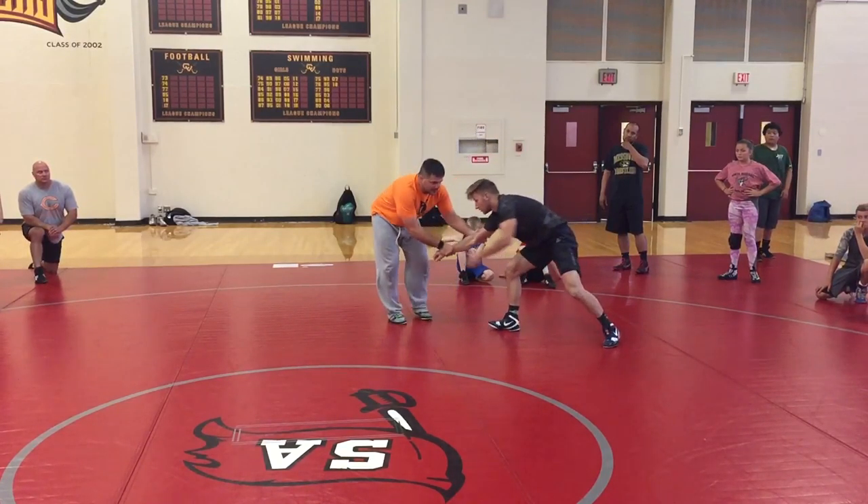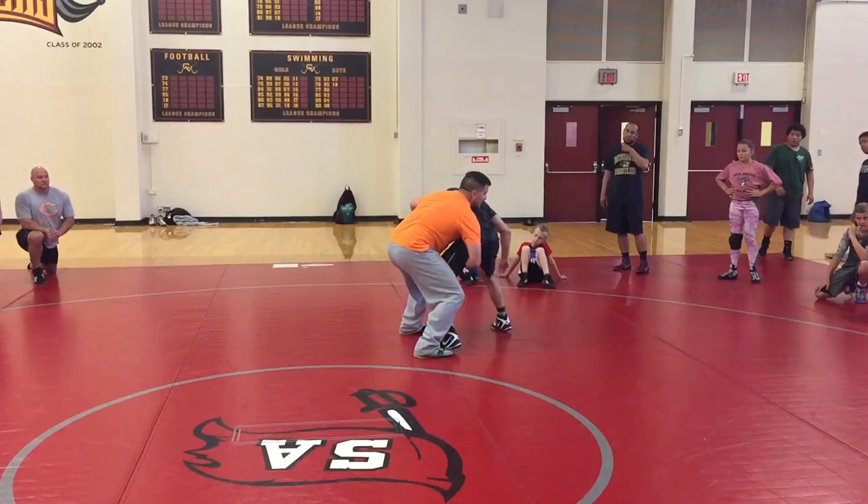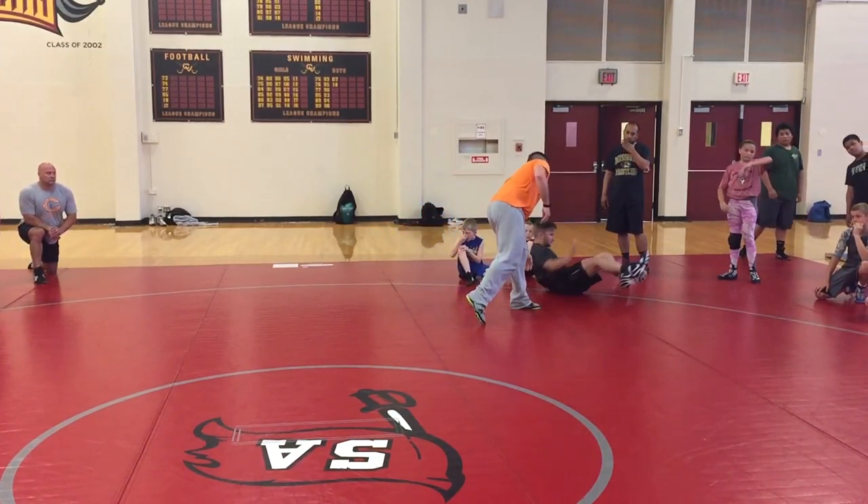Number four: he grabs my wrist. Drag, outside step. Let your hand and feet catch up. Run it down.